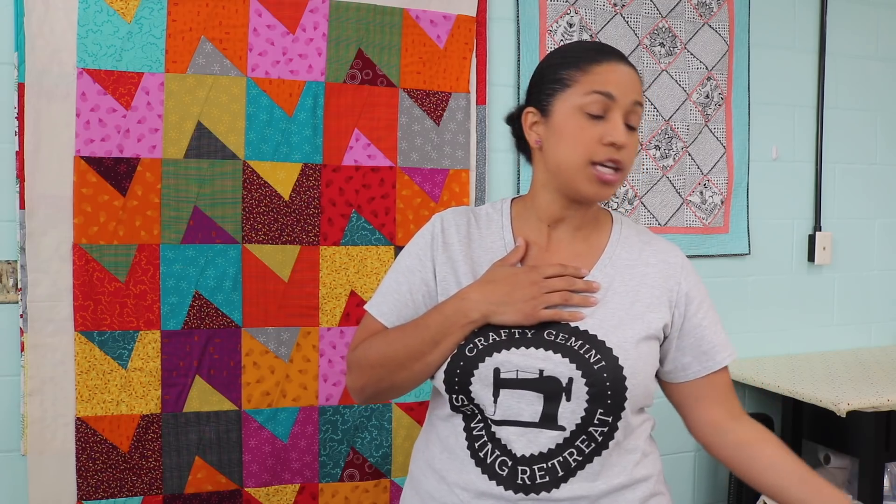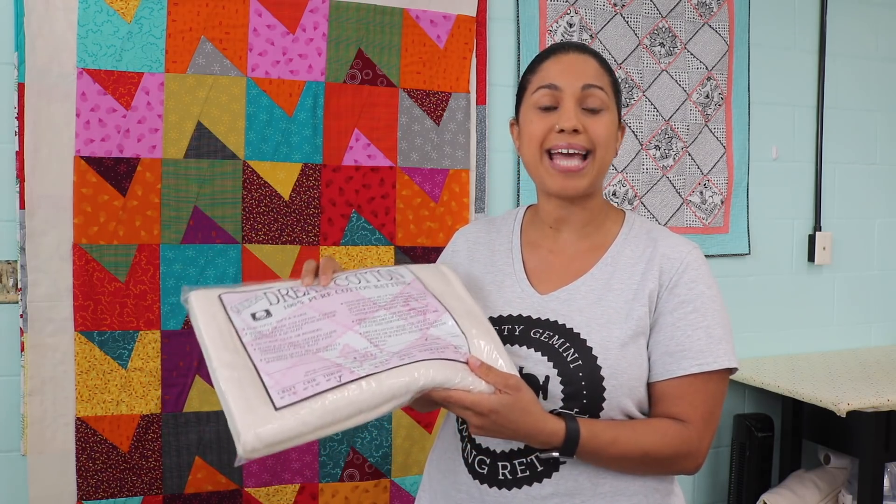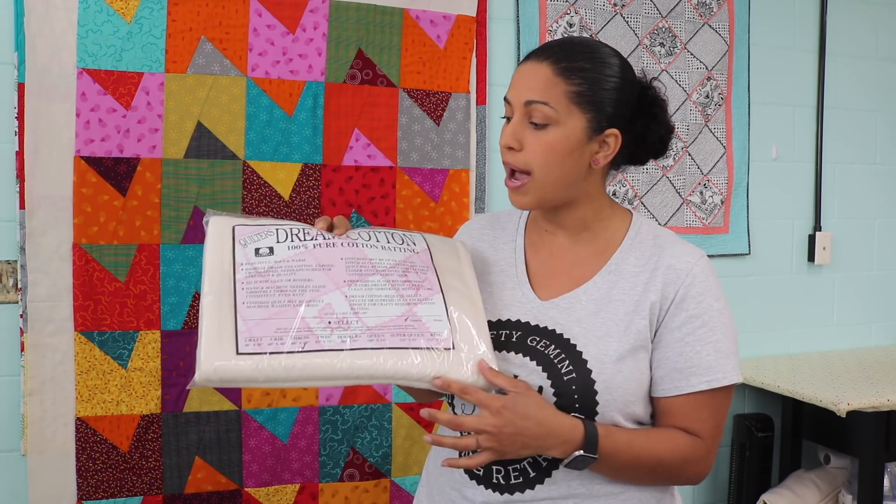I have my personal favorite quilt batting right here for you. We carry this in our online shop, so if you've never tried it — because it can be a little bit tricky to get your hands on since this company is family owned and it's all in the United States, made in the U.S. — you'll usually only find this kind of batting at independent quilt shops. We carry this in our online shop if you want to try it. It's called Quilter's Dream, and let me talk a little bit about the makeup as far as the fiber content of a lot of different battings on the market.